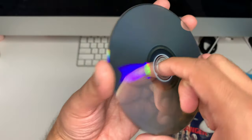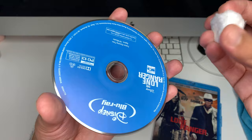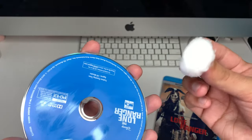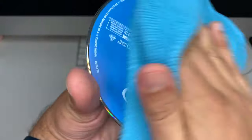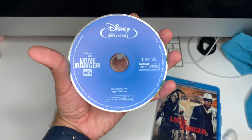Now if you do have some dirt on the very top, you can use the same cotton ball with the same alcohol and gently go over it. You have to be really careful going over the top layer because it can actually take off a little bit of the label itself if you're not careful. You can go all around — it doesn't matter if it's circular at the top — just to clean up any greasy fingerprints you'll occasionally run into if you buy something used.